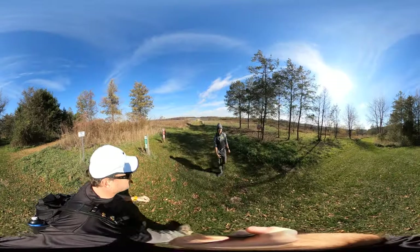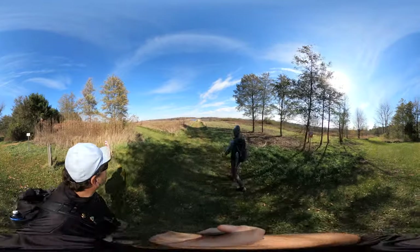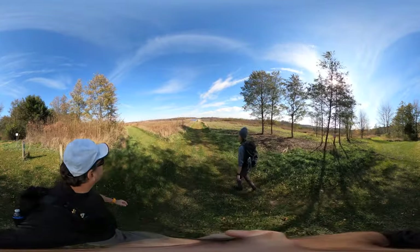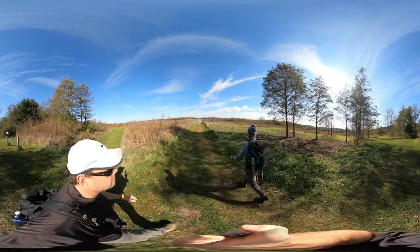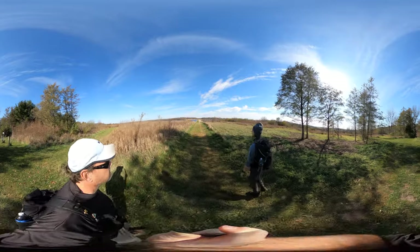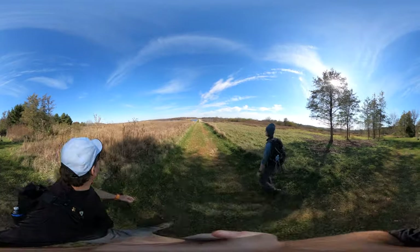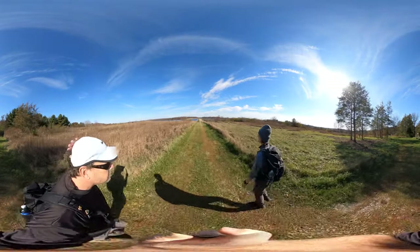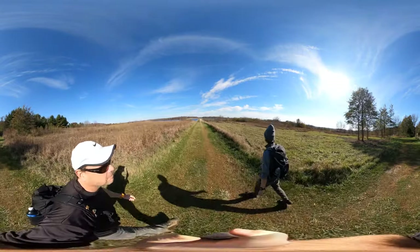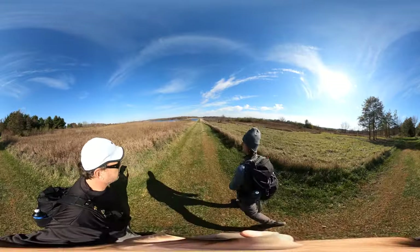We're at the first opening with the Tomahawk Trail here and man, just wide open landscape ahead. Pretty cloudless day and so everything's popping over here. Super lucky to have such a gorgeous day on November 5th.